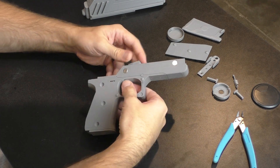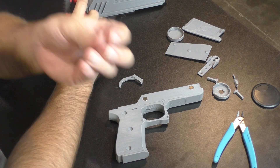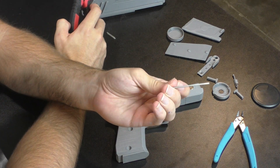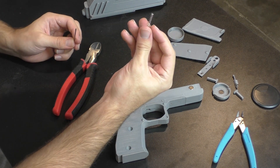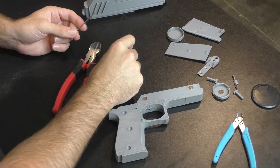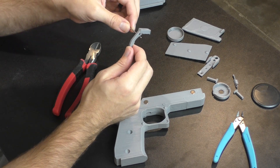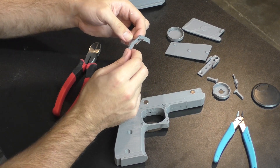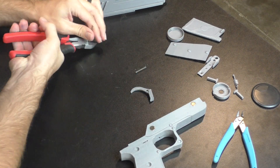I want to focus on the trigger, since the moving trigger is going to be the most complicated part about this pistol. The trigger works on a pin and spring system. For the pin I'm using a 2 millimeter diameter metal rod, and for the spring I'm using a 5 millimeter wide by 25 millimeter long spring, with a spring rod diameter of 0.5 millimeters.